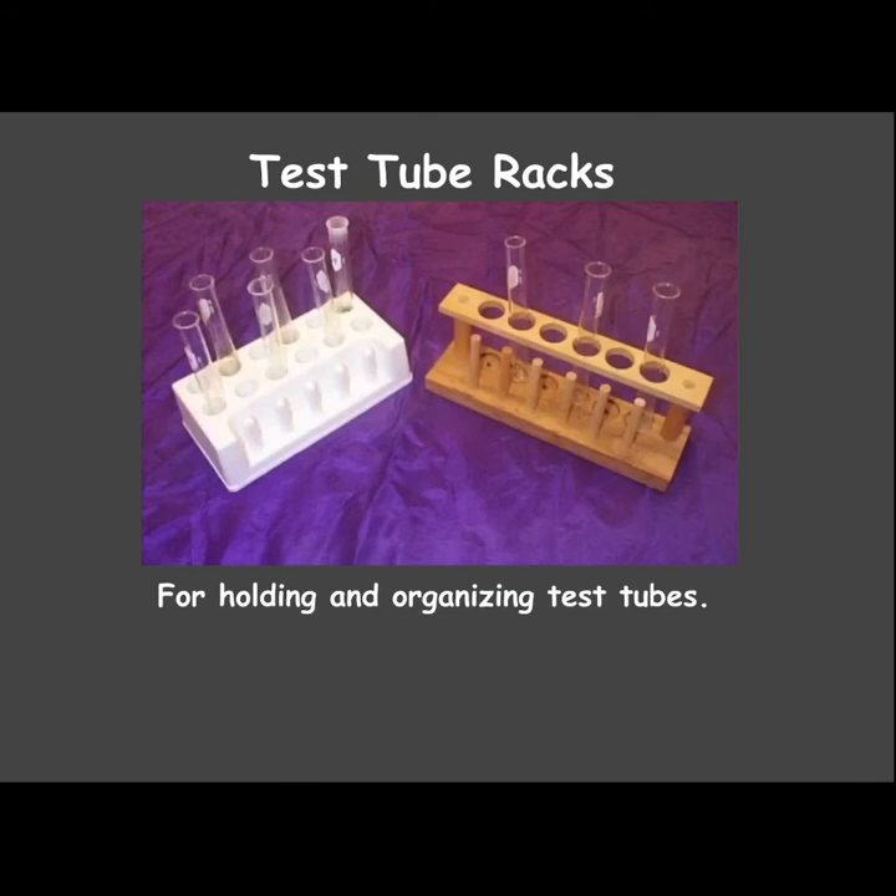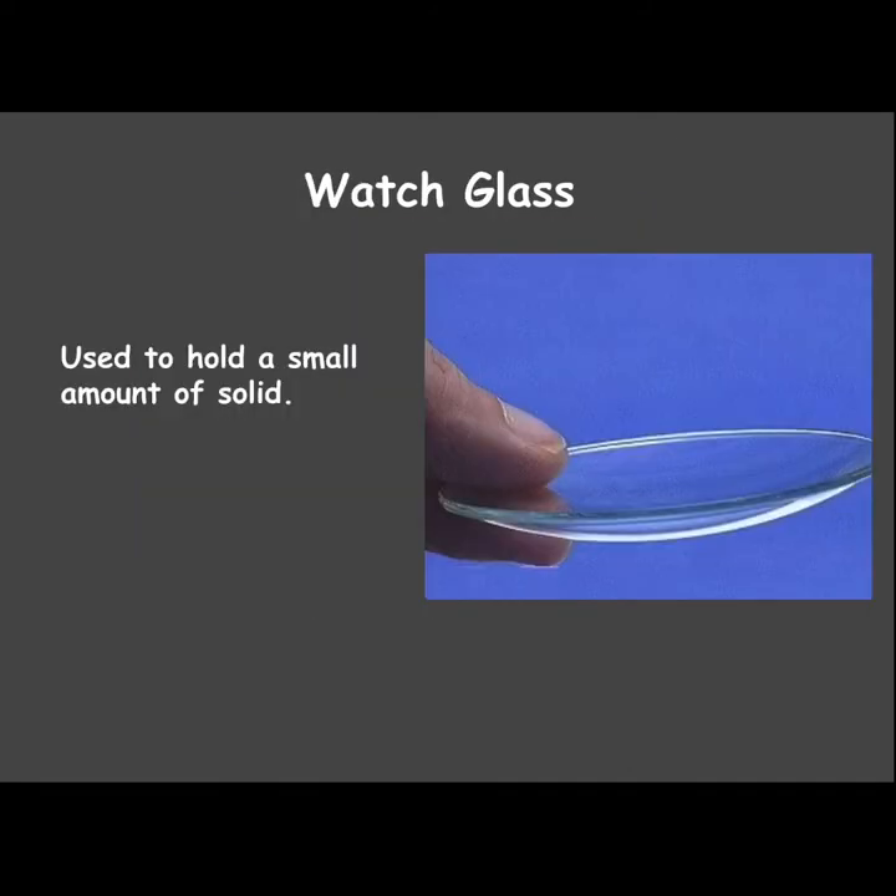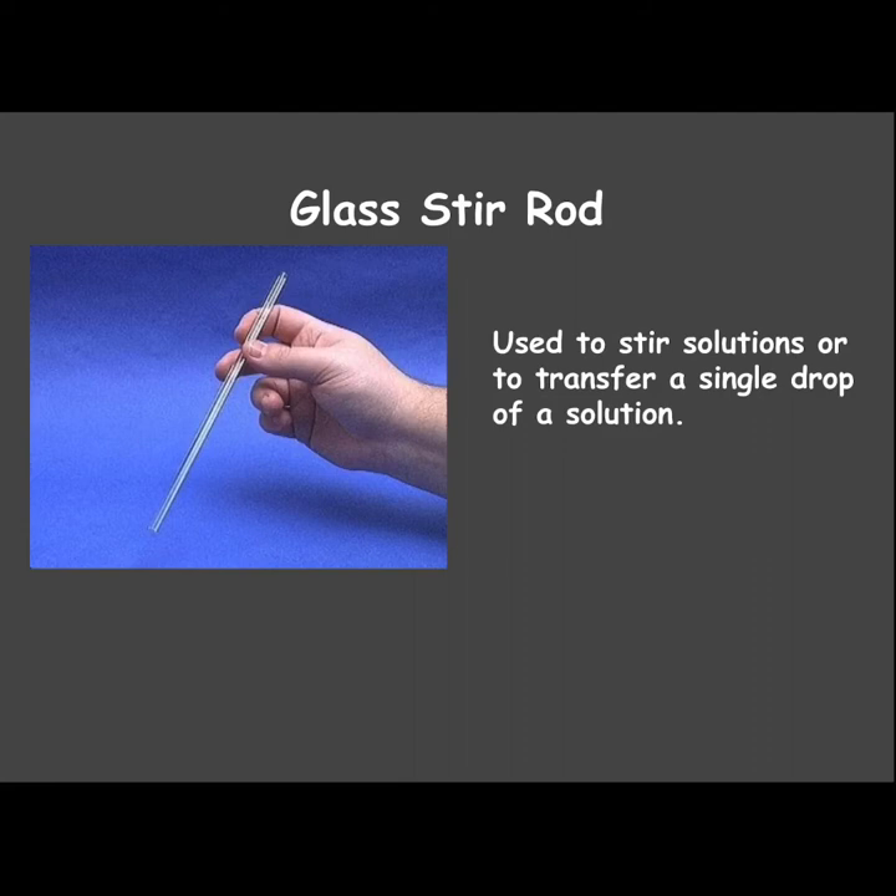Test tube racks are used to hold and organize test tubes. A watch glass kind of looks like a giant contact lens — it's used to hold a small amount of a solid, and you can also use it to do small, simple reactions.